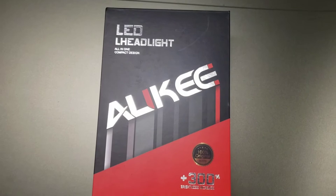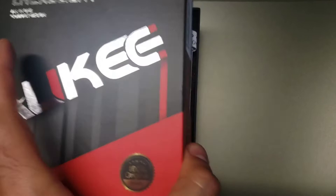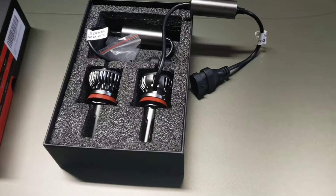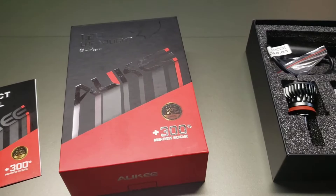Hello guys and welcome to another video where we do all things DIY. Today's video is about an LED headlight upgrade — I wanted to change my headlights on the Lexus from their typical halogen lights to an LED set. I bought this set off Amazon for about $35 Canadian.